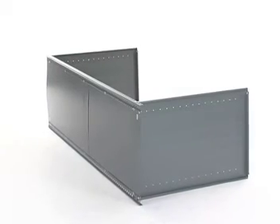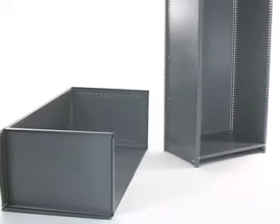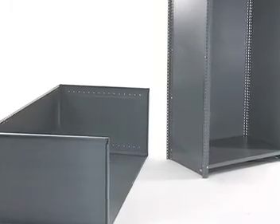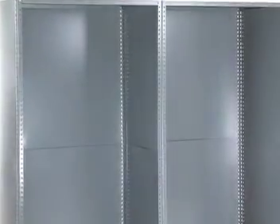First assemble the new unit end with only the top and bottom shelves in place. Bolt the new back panel to the connected uprights with the bolts in the same position as the first unit. Once the back panel is in place and your add-on is securely attached to the shelving unit, you may now install the remaining shelves.